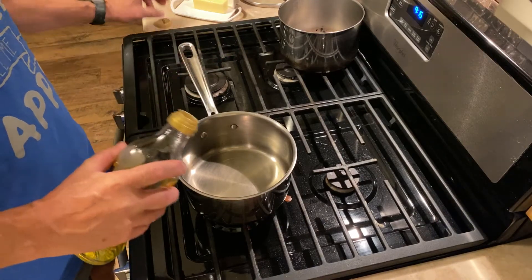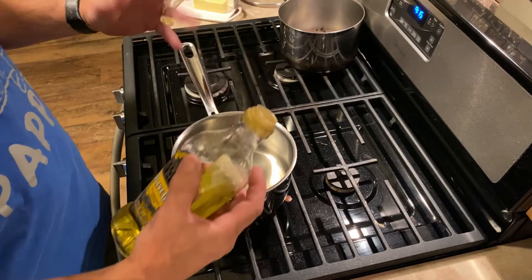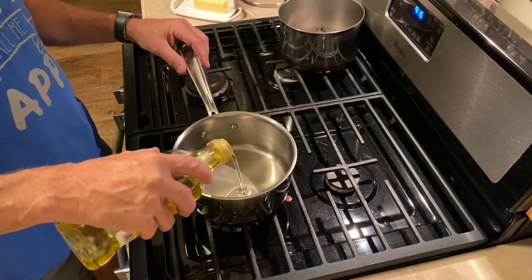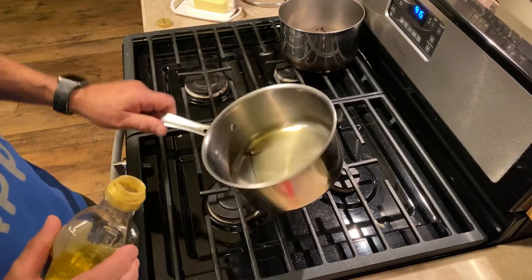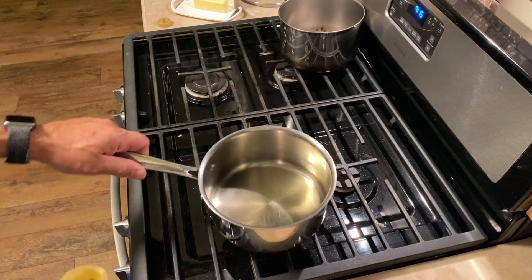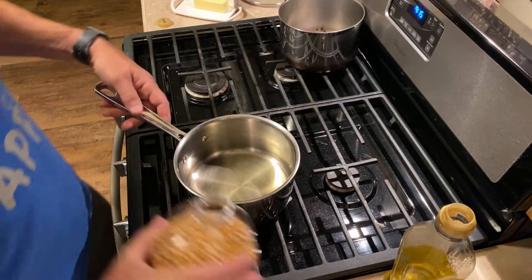First, I'm going to add oil. Whether you're using olive oil, avocado oil, peanut oil, or whatever — the key is to make sure you get the bottom of the pan covered. So I'm just going to put the oil in here and make sure the bottom of the pan is covered. Then we'll pour in our kernels.